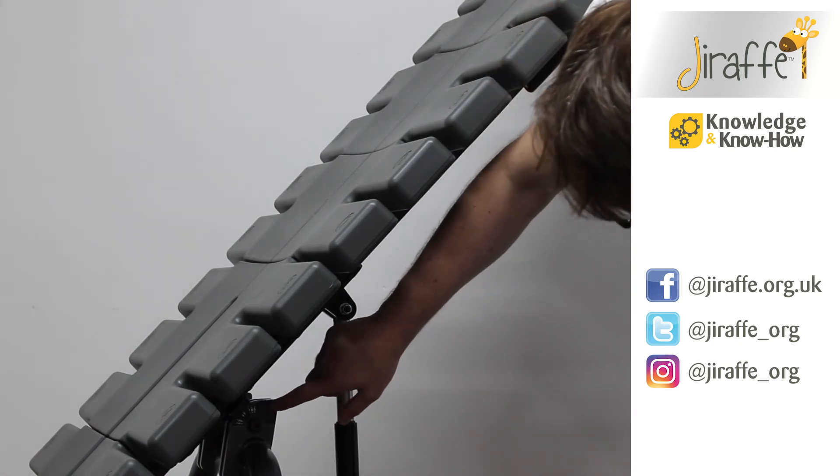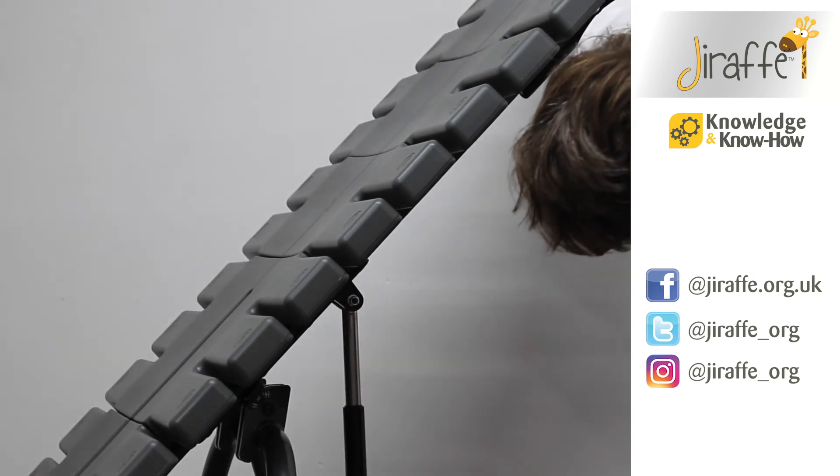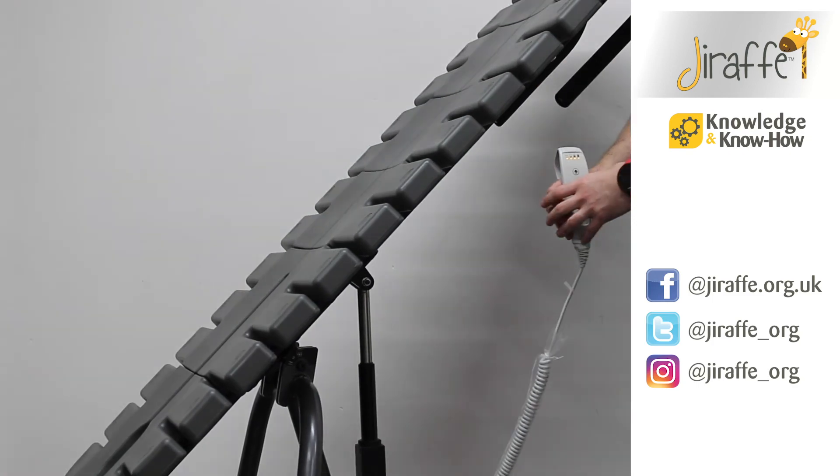You'll also notice that on the side of the frame here we have numbers one through nine, which indicates what level of tilt we're at.